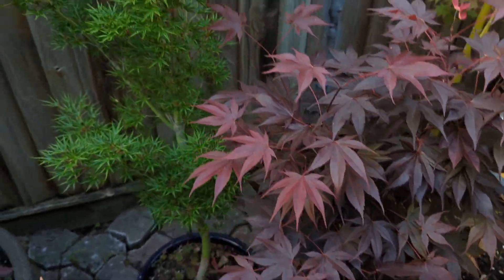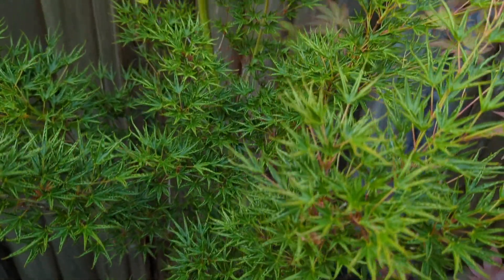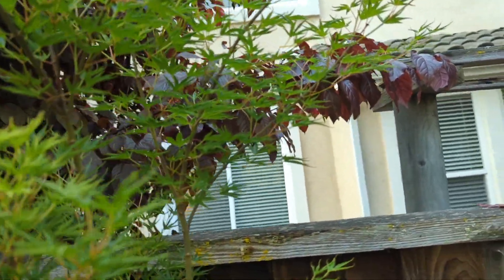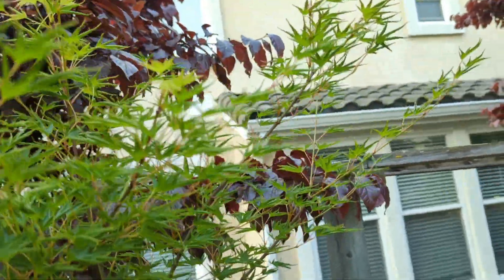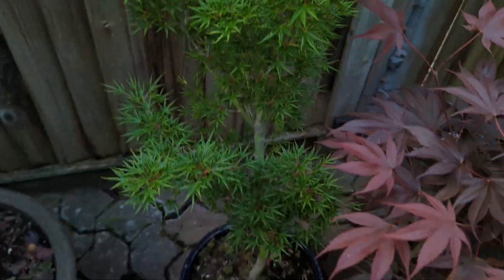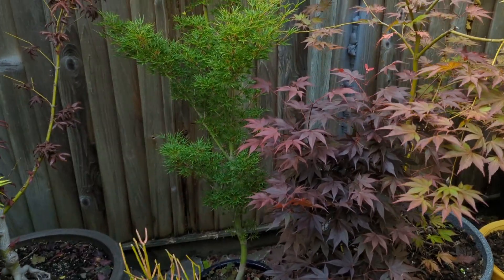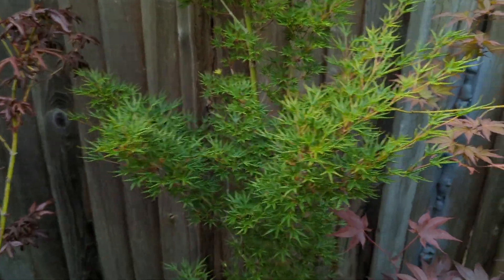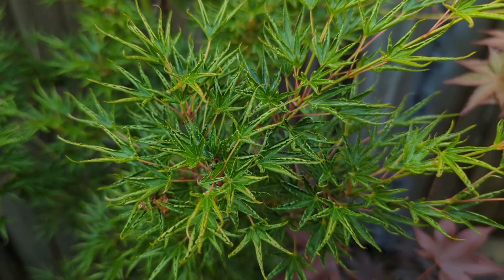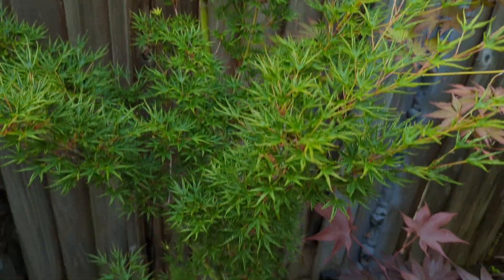These cool leaves here — this is Acer palmatum 'Akishimo'. There's a neighbor's plum tree I need to trim. This one might have some seeds on it, but I don't see them — maybe the birds got them. Anyway, it's Acer palmatum 'Akishimo'. This is a fast-growing tree with a nice shape to it — very fastigiate or columnar in its growth. It probably fills out more as it gets larger. If you want a tree that really looks like it should be in a Japanese garden, Akishimo is a great one. It has nice bright yellow color in the fall.